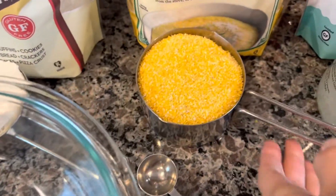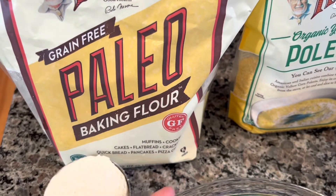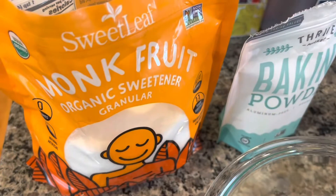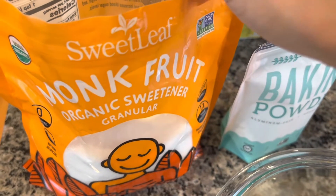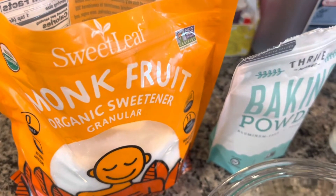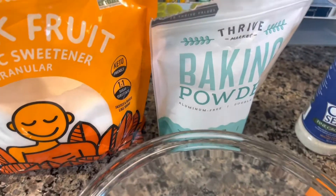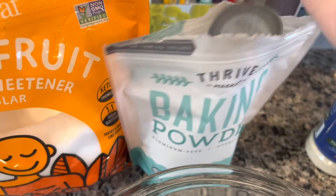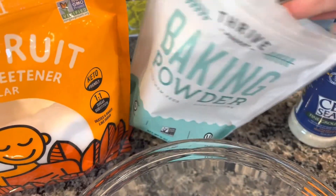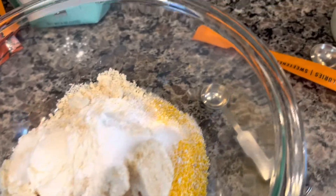For the dry ingredients we have one cup of polenta, half a cup of gluten-free flour — I'm using my paleo baking flour. Next up we have two tablespoons of sweetener; I'm using the Sweet Leaf monk fruit sweetener. Then we have one tablespoon of baking powder.